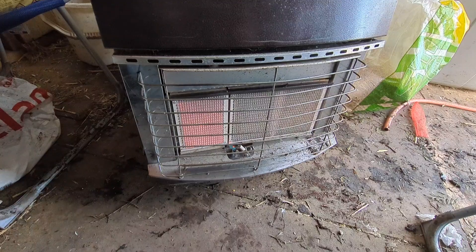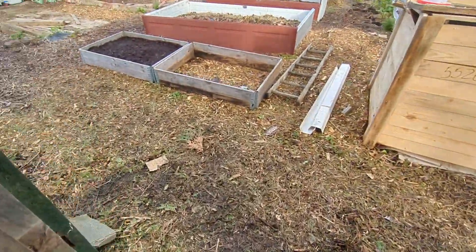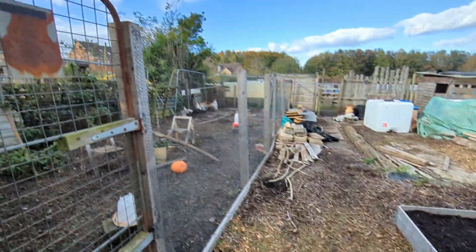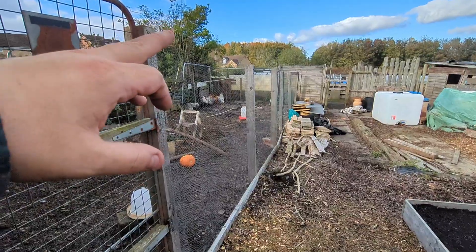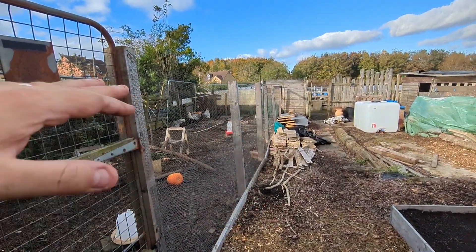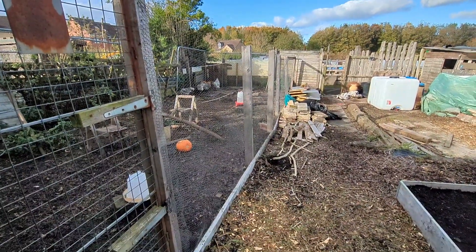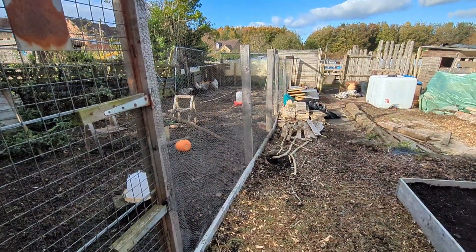That's one job done. Let me quickly take you outside and show you another bit as well. You can see I've put this post in here, and I'm going to run a post right across and then put an actual roof on top of them instead of the tarpaulin that was there, because the tarpaulin was just flapping about and blowing all over the place.